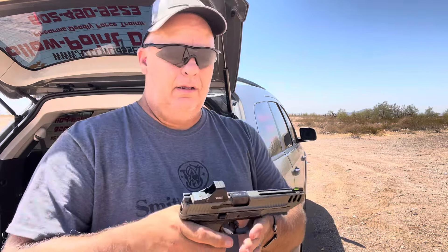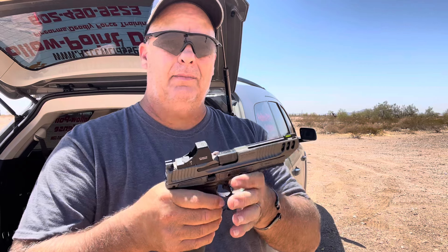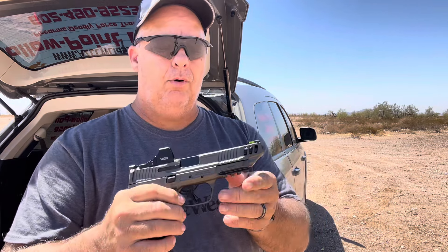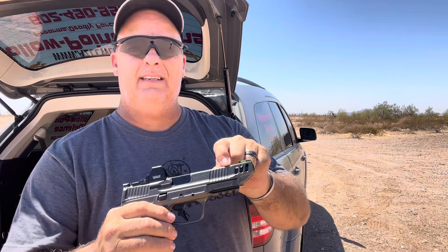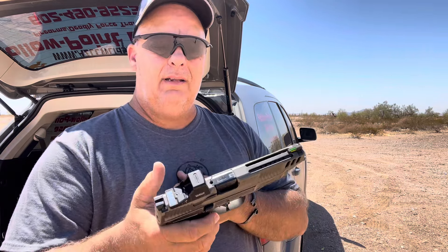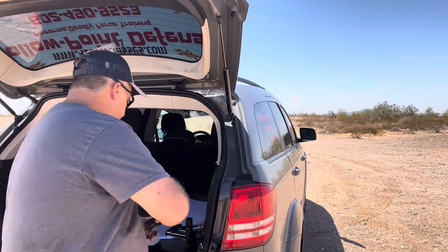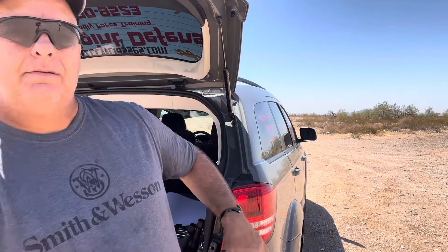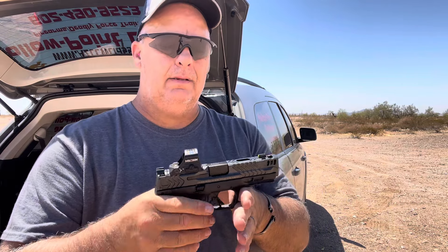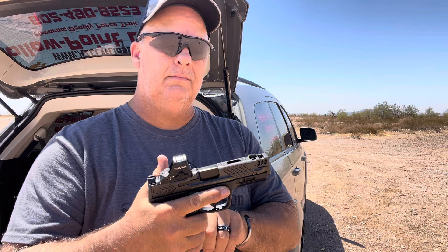Then we are going to run the competitor — the M&P Metal Competitor with the Shoot Flat barrel porting. There's six, probably 16th inch holes on each side of that lightning cut right there. Eight rounds, 23 round magazine.